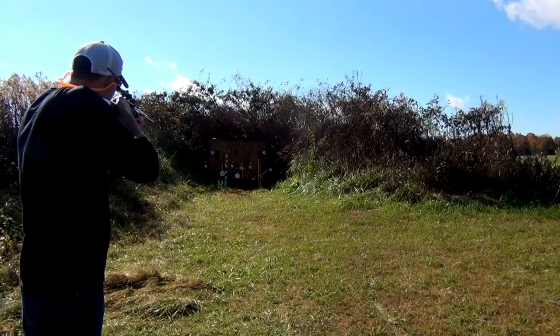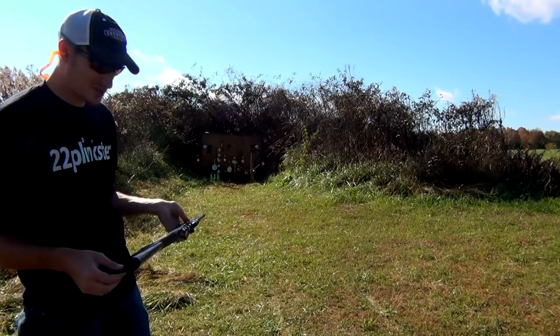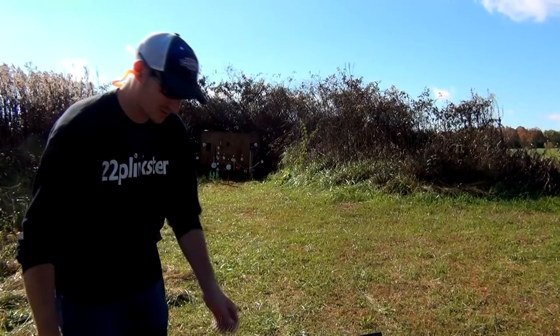Alright, I'm out. You probably saw those targets I was shooting that were smoking in the air — those were sent to me by Smoke Em Targets. Those are really cool targets; my kids love shooting those things.